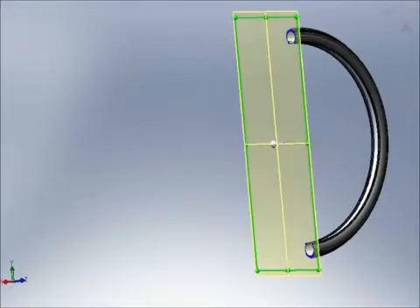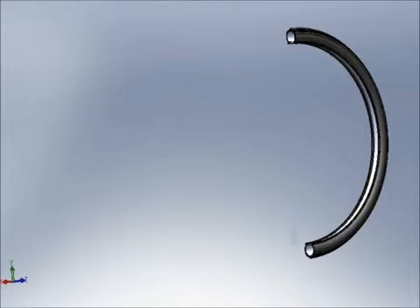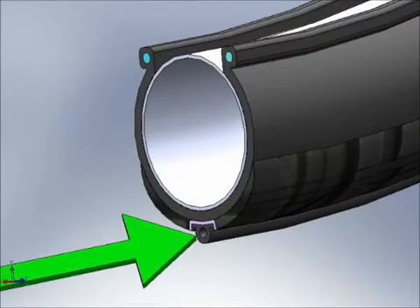The Pump Tire works by using the rolling motion of the tire to draw in air from the atmosphere. Located within the tire is a small diameter hollow tube or lumen, which you can see in this drawing. The lumen runs circumferentially along the tire.